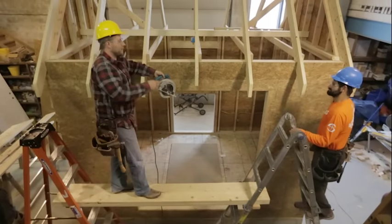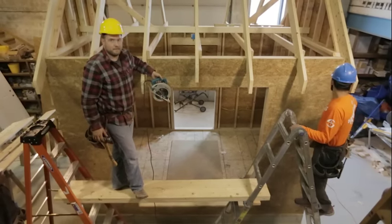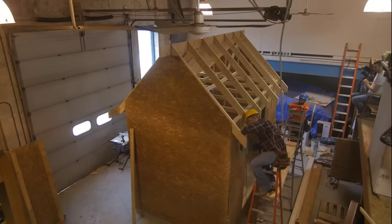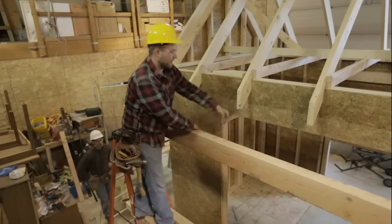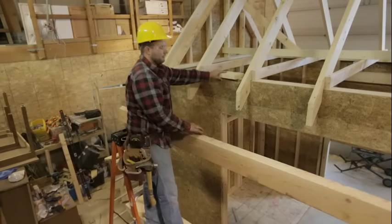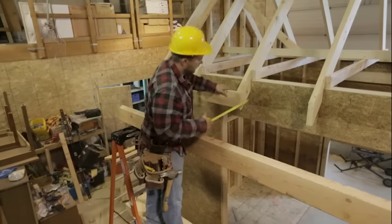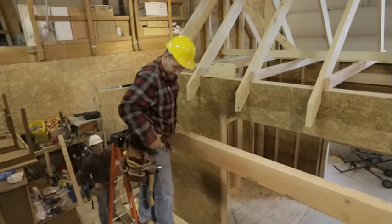We're going to cut all these rafters to length and then we'll be ready to install our fascia board. We got all of our rafter tails cut to length, got these bottom nubs chopped off, and we have our fascia board prepared. Our fascia board is 2x material — so it's an inch and a half thick. Once we put this up, we have an 8-inch overhang.